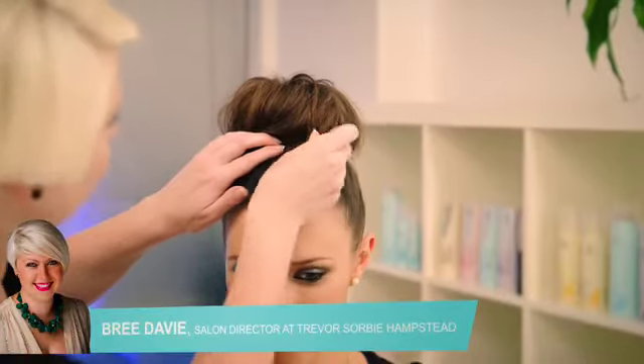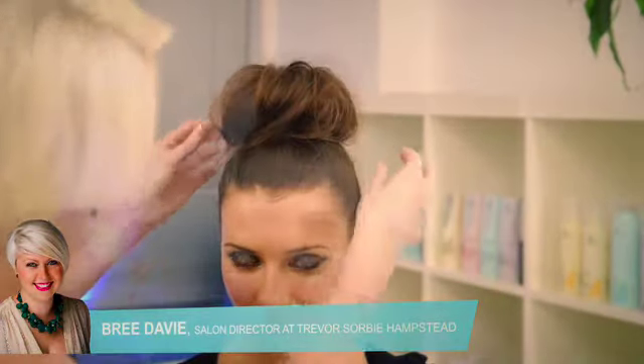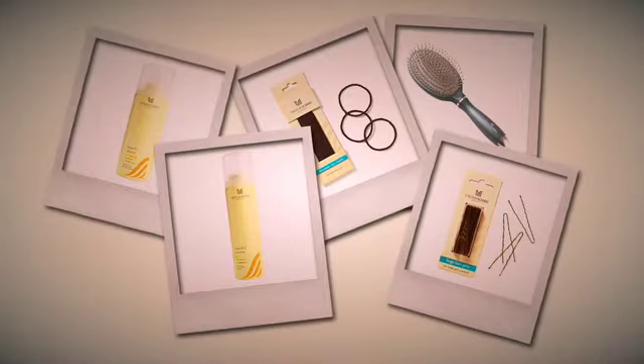I'm Brie Davey, Salon Director at Trevor Sorby Hampstead. I'm going to show you how to create a quick and easy informal hair updo. You'll need to have the following to hand to recreate this look yourself.